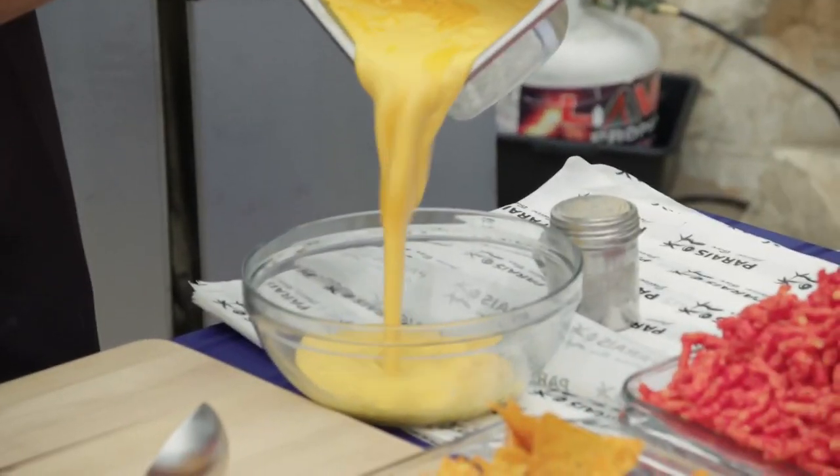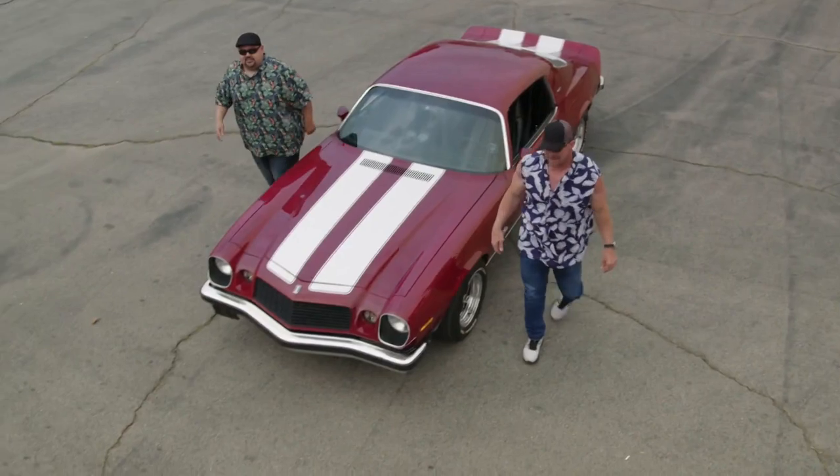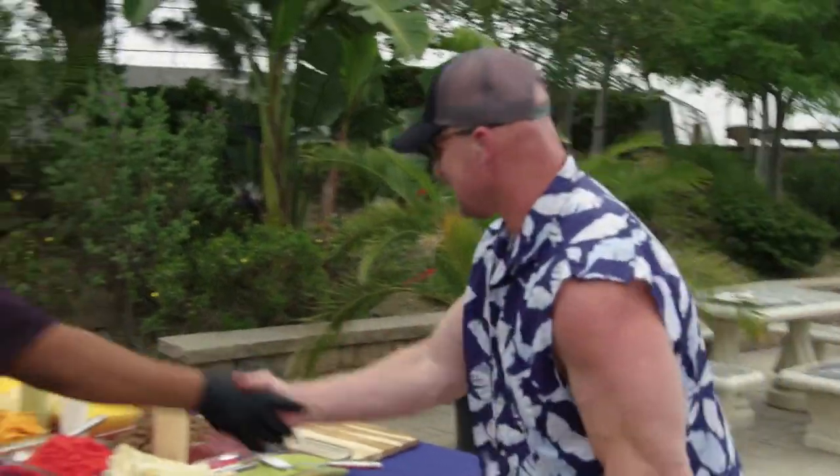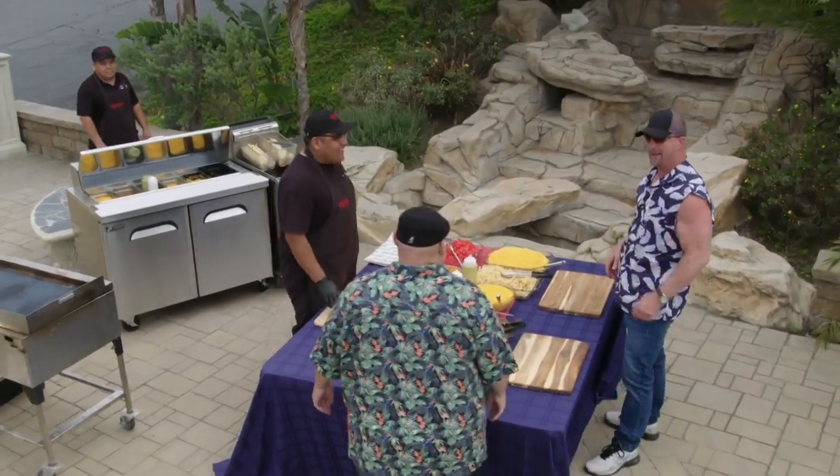Oh shoot, I see something going on. This is a hell of a consolation prize. Carlos, how are you? How's it going? What's up, bro? What's up, Fluffy? How's it going? Obviously, you guys know each other, right? Yeah!